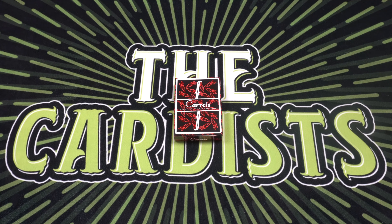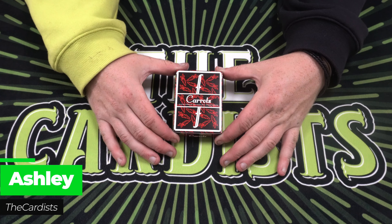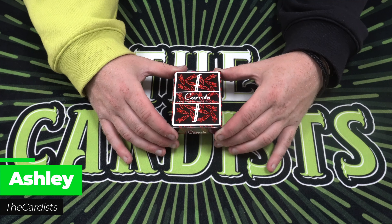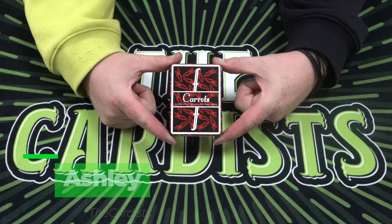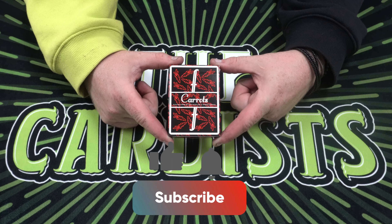Hey guys, welcome back, it's the Cardist, and today I'm going to be reviewing the Fontaine Carrots playing cards. This is a bit of a unique deck of cards that I've wanted to review, and thank you to Andrew for letting me review this deck of cards.